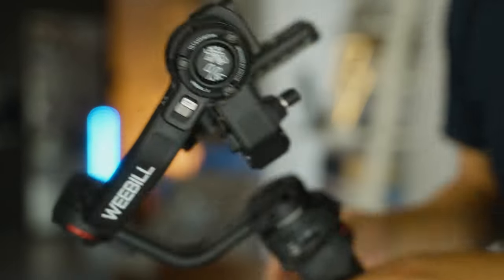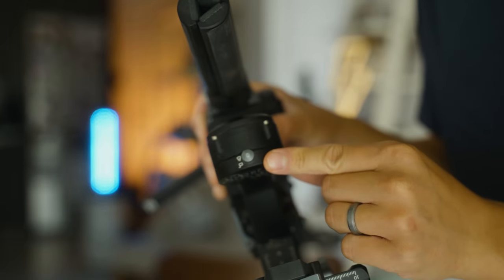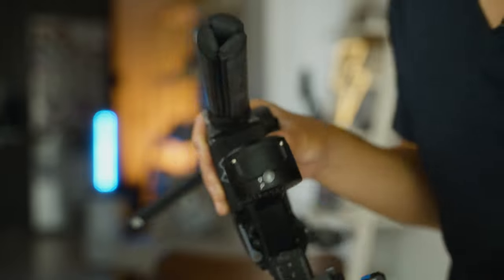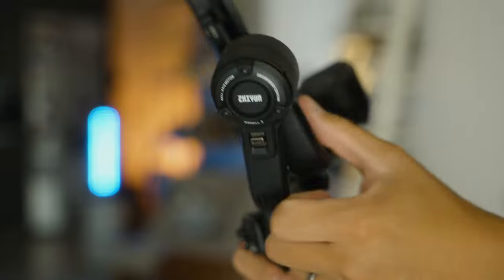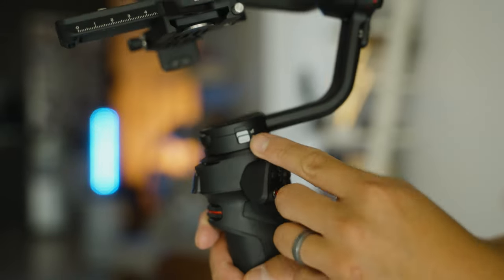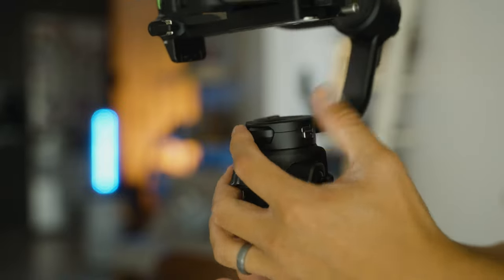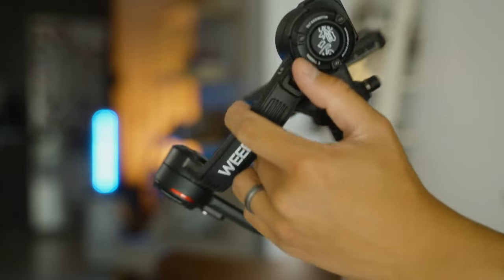There's also an improved three-axis locking mechanism, which I like better than the Weibo 2. The axis locks are now a lot more sturdy and bigger, sliding up and down to lock or unlock. There's one for the roll axis, one for the panning axis, and one for the tilting axis.